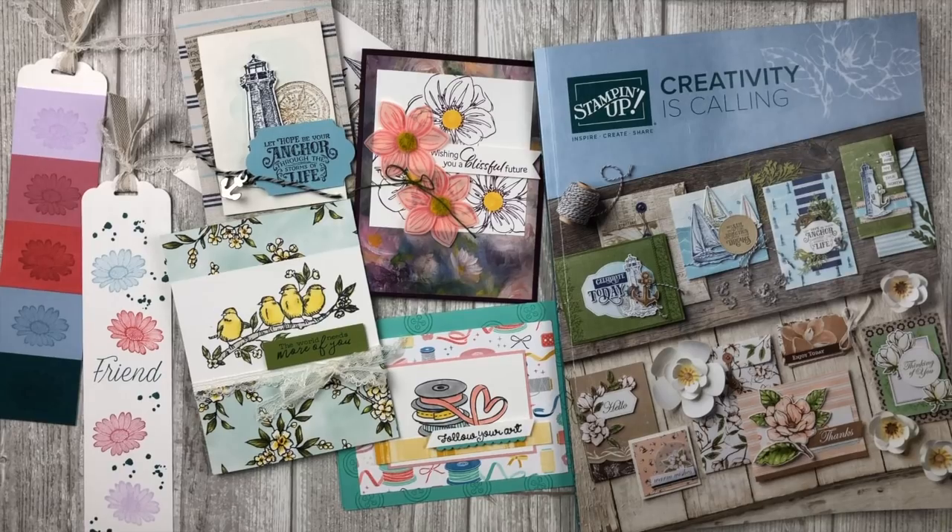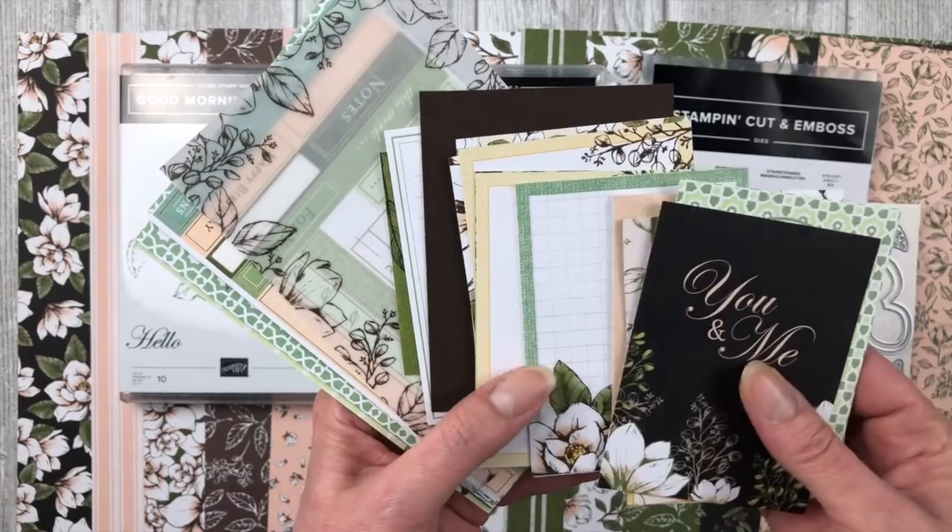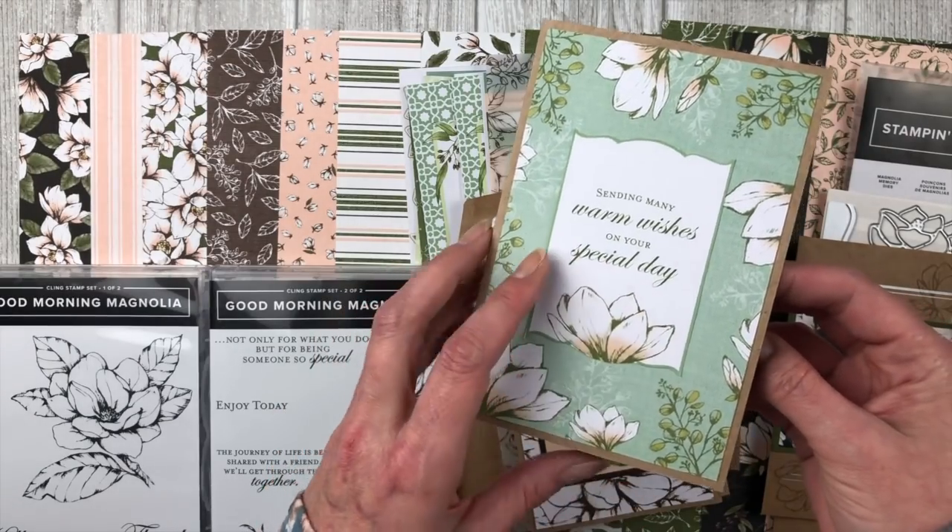Hello, my crafty friends! I'm Lynn Dunn from Stamptastic Designs. Thanks so much for joining me today in this episode of Stamptastic TV. I am going to give you a sneak peek into the 2019-2020 Stampin' Up catalog, so you will get a sneak peek into all sorts of fun stampy things.